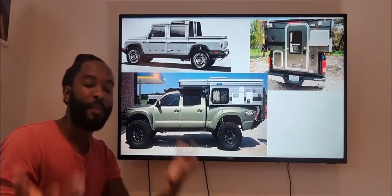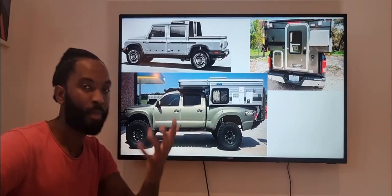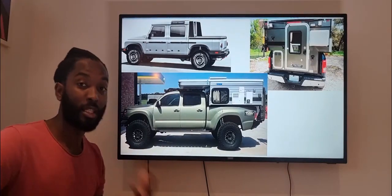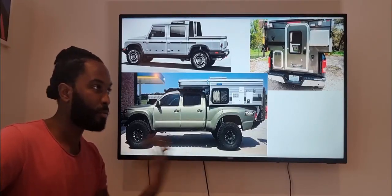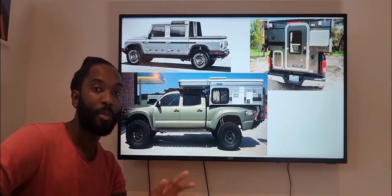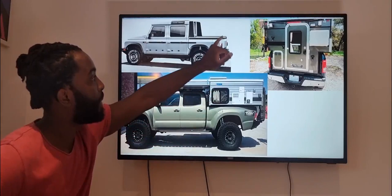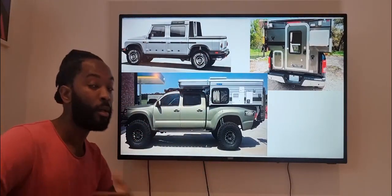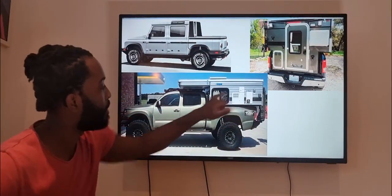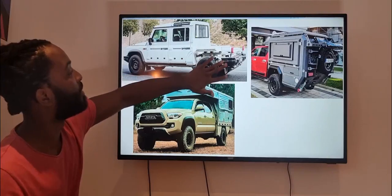Throwing ideas out there — if you think about Rivian, the electric truck company that listed recently and is now worth around a hundred billion pounds, they have a really good off-road offering including a kitchen set. I don't think Grenadier needs to go that far out, but any camping offering would be great. I did float the camping table idea a while back — I later realized it's actually integrated into the rear door. Any similar offering would be appreciated. But my key points are: keep the bed as wide as possible and make sure we can remove the tailgate to install an overlanding camper.